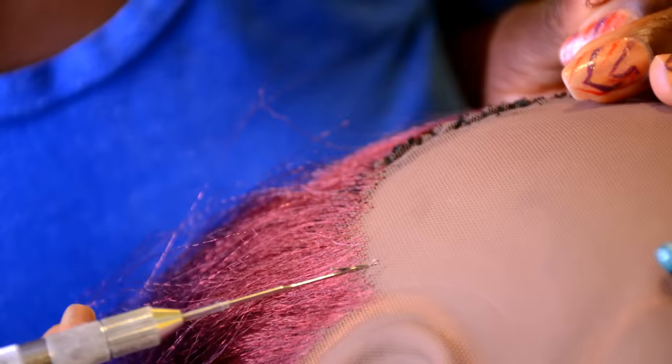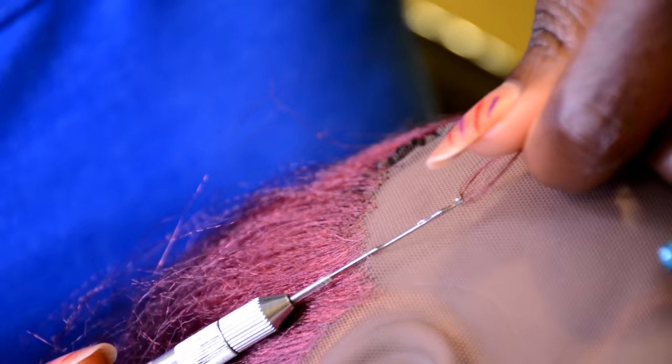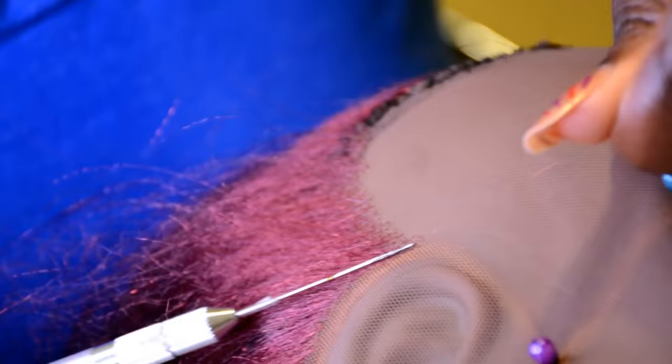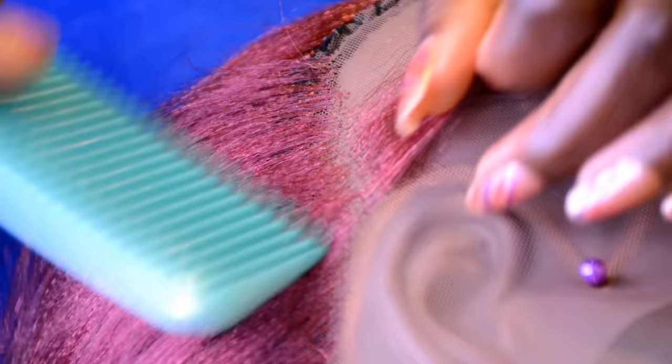You also want to make sure to space it out. And getting close to the edge of the line, you want to switch from two strands to one strand. Switch from two strands to one strand once you get close to the edge of the line — that will give you a natural-looking hairline from the back of the ear to the front of the lace frontal. Doing the same thing, take the crochet hook, pass it through the lace, hook one strand of hair, pass it through the lace, hook the hair, and pass it through the loop, just like that.